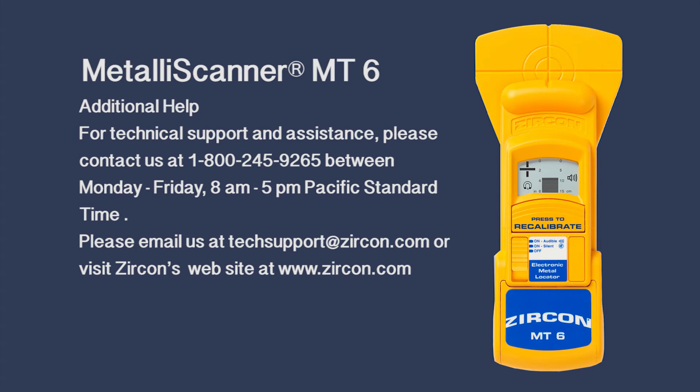For technical support and assistance, please contact us at 1-800-245-9265 between Monday through Friday 8 a.m. to 5 p.m. Pacific Standard Time, or email us at techsupport@zircon.com, or visit Zircon's website at zircon.com.